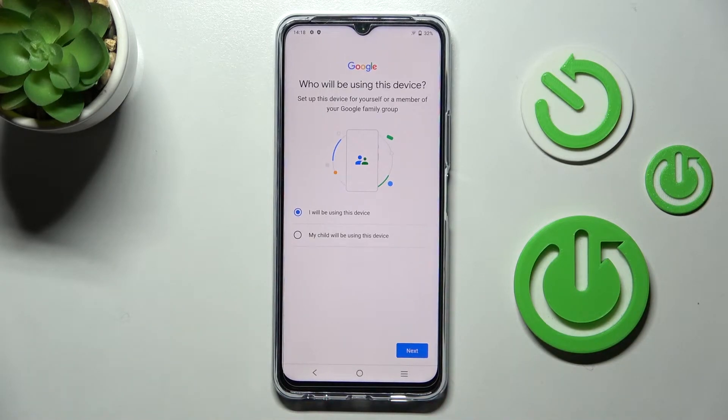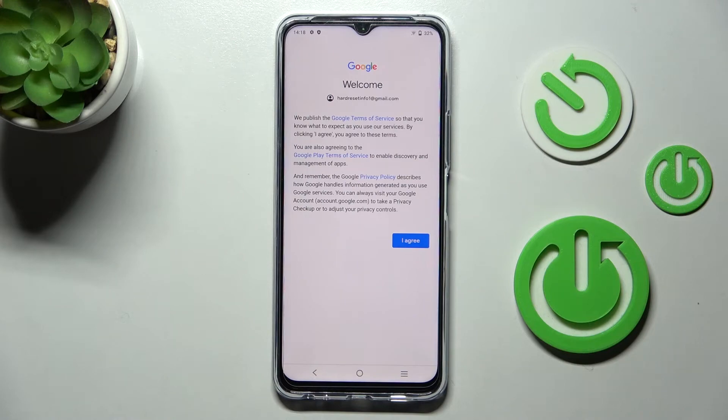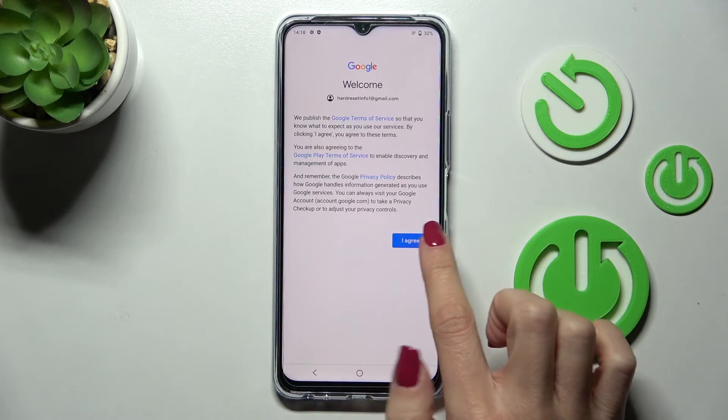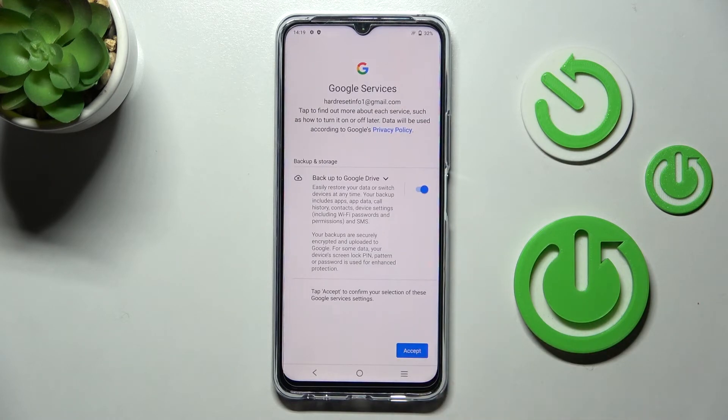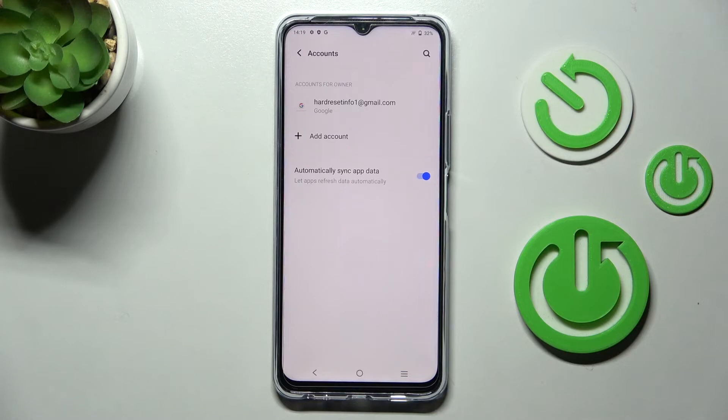Click Next, then read Google's Terms of Service, Google Play Terms of Service, and Privacy Policy. If you agree with all the above documents, click I Agree, then click Accept to finish the whole operation.